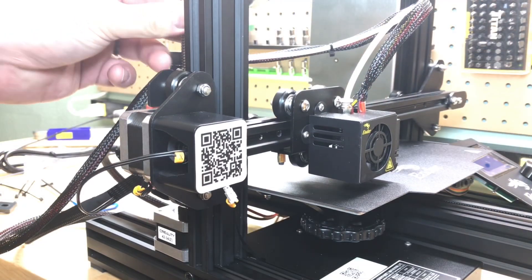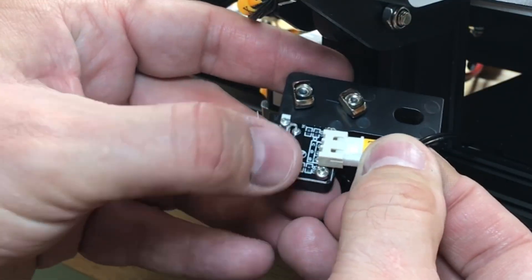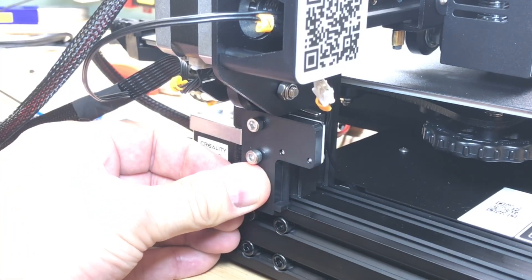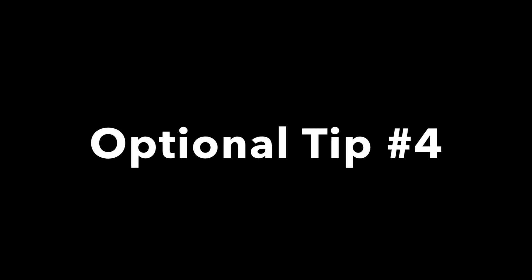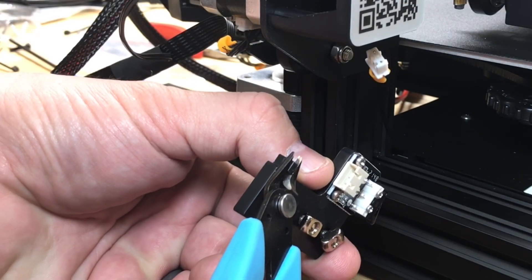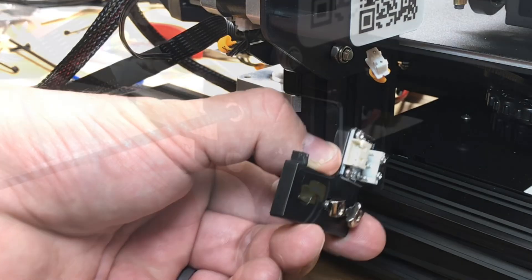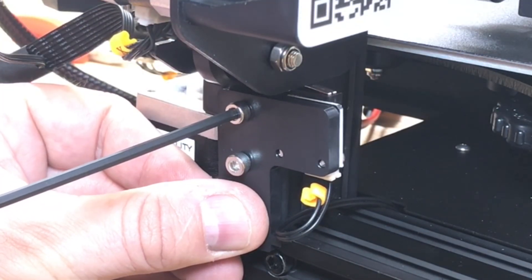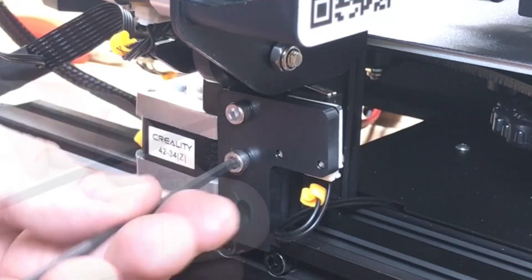Lower the crossbeam until the nozzle is just touching the bed. Connect the wire to the Z stop switch and put it in place, but you'll probably find there's no room because the switch is pressed all the way with no more adjustment. This is where optional tip number four comes in — they put a little knob on there to position the switch at the right height, but it never is right, so I just cut it off. Now I can slide the switch up and down until it just clicks, then tighten the two T-nuts.